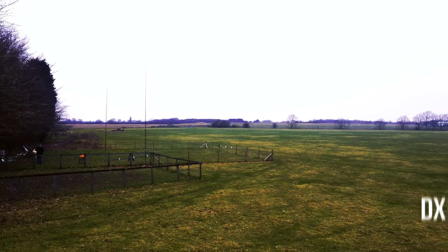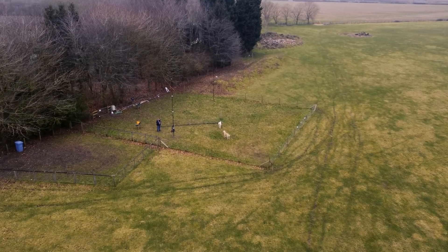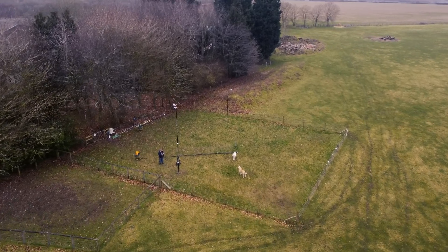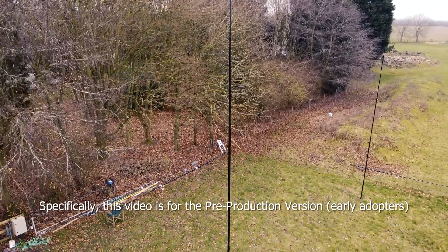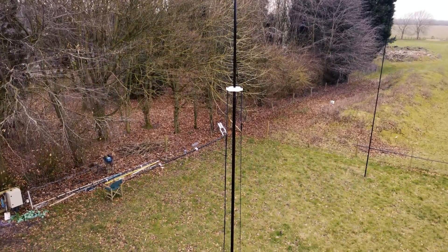I'll give you a couple of tips and tricks on how to build a Signature 9. It's a 9-metre pole with 6 elements. It does 40 to 10 metres naturally without an ATU, and with an ATU it will do the whole of 6 metres.